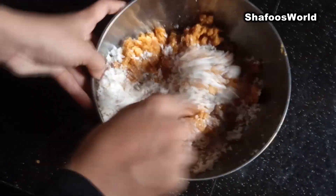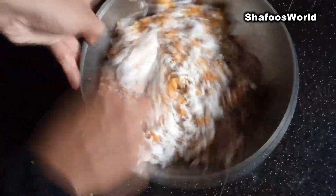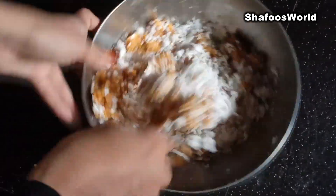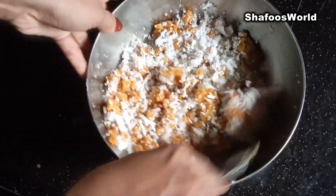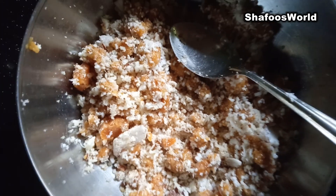Let's mix it with a nice taste. Now we are ready for filling — let's put a little bit of filling.